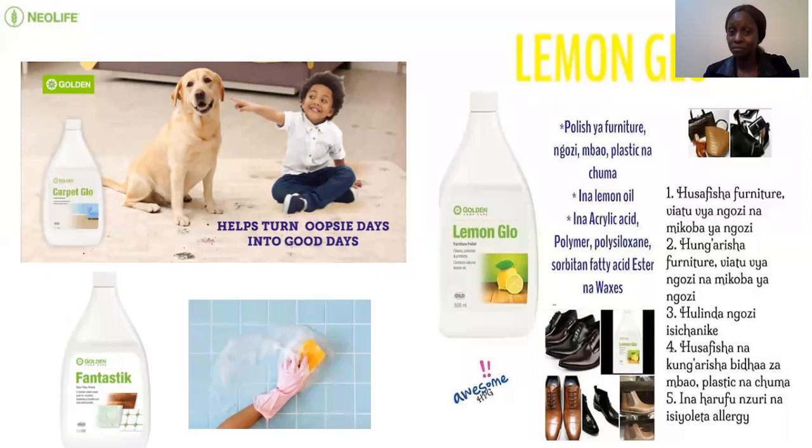Lemon glue is for real furniture — the seats and photos that have a nice finish you want to maintain. If you have an old umbrella with a few holes, you can apply either lemon glue or Fantastic on it for a very good covering. It can also be used for shining shoes — our men love shiny shoes and don't want something that will make socks turn black. For hard bags and shoes, lemon glue will do a very good job. It's also very good for the car dashboard, the gearbox area, and the wooden paneling — men really love it for maintaining that part of their car.